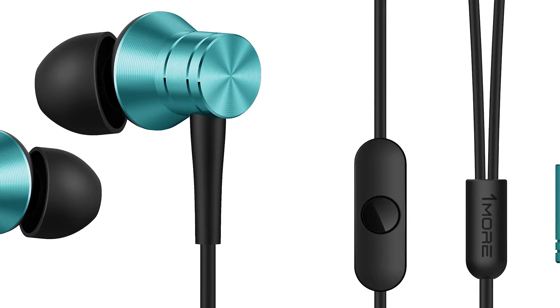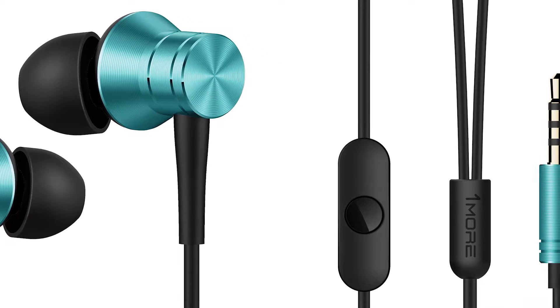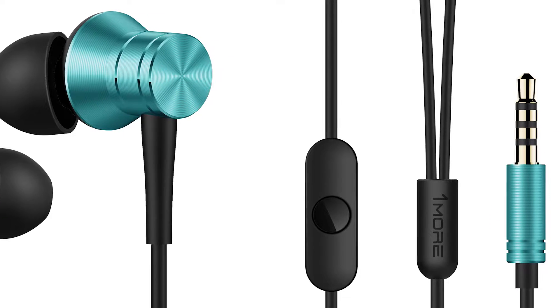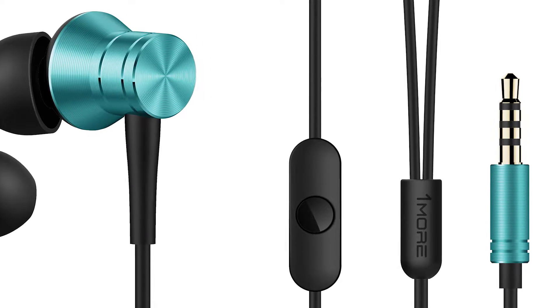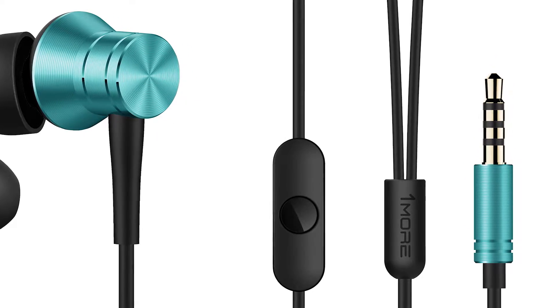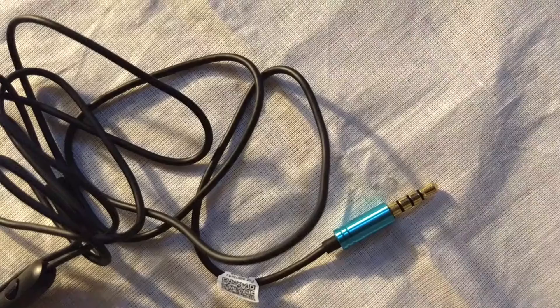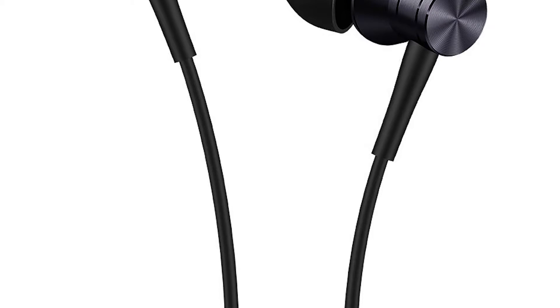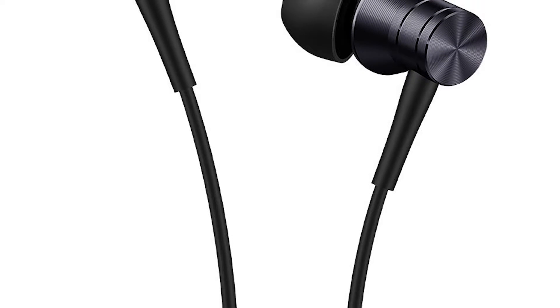The wire is enameled copper wire, and for durability and strength it has been wrapped in Kevlar fiber, which is basically a body armor material. The outer surface is skin-friendly TPE material. The weight of this earphone is 14 grams and it feels very comfortable even after long use.